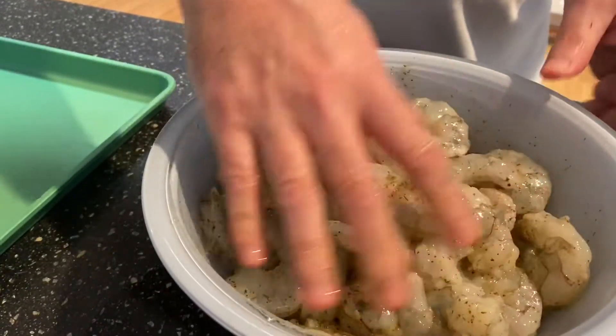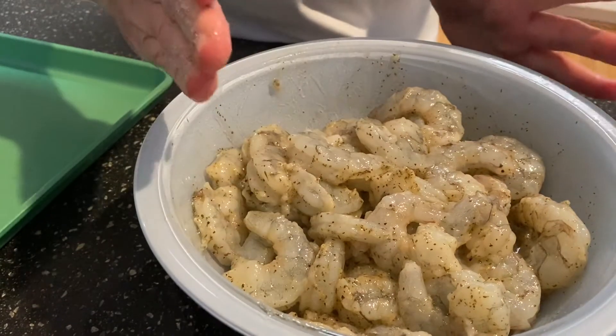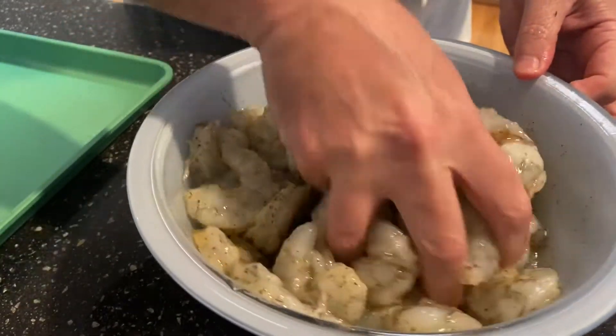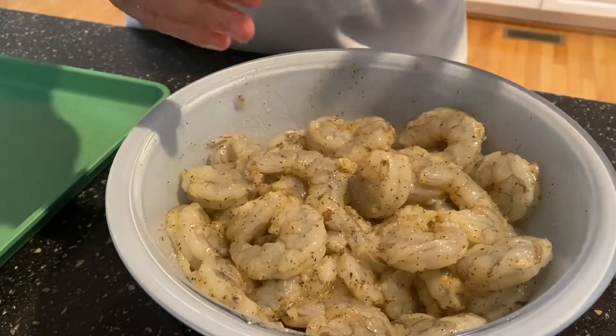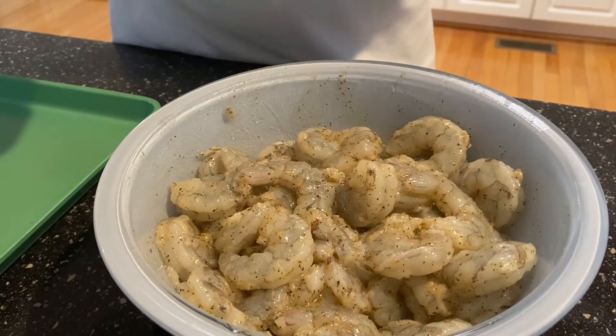Mix this together and let it rest for only about 20 to 30 minutes. There's lemon juice in here, so that's going to start to cook the shrimp — I don't want that, I want to grill this. So I'm going to let this rest in the refrigerator for about 20 to 30 minutes.